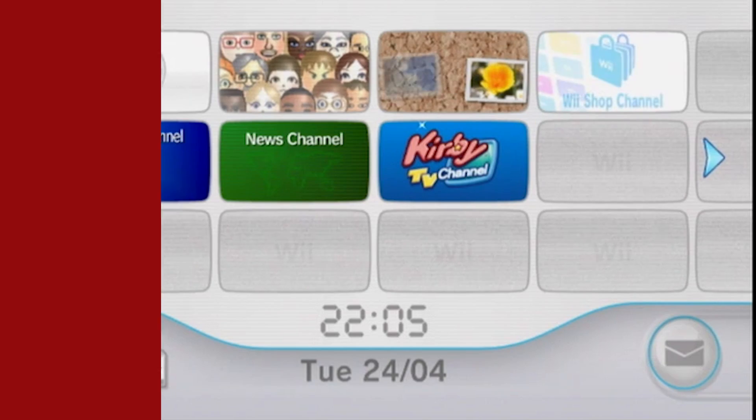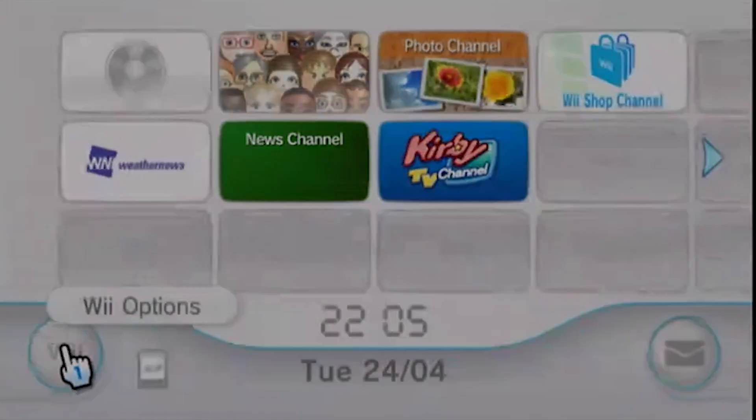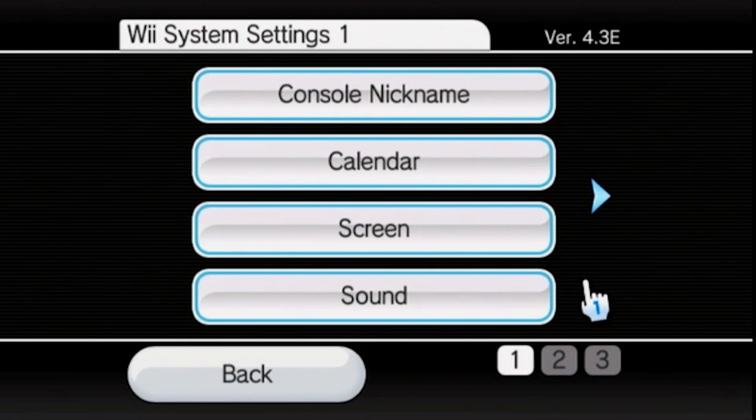But now let's get started — and remember to leave a like on this video if it helped you out. First of all, let's head over to the Wii settings menu. Once we're here, you're going to want to note down your firmware version, which is in the top right-hand corner of your screen. It should say version 4.3 and then have a letter at the end. Mine is E because my Wii was made in Europe. Make sure to note all of this down.